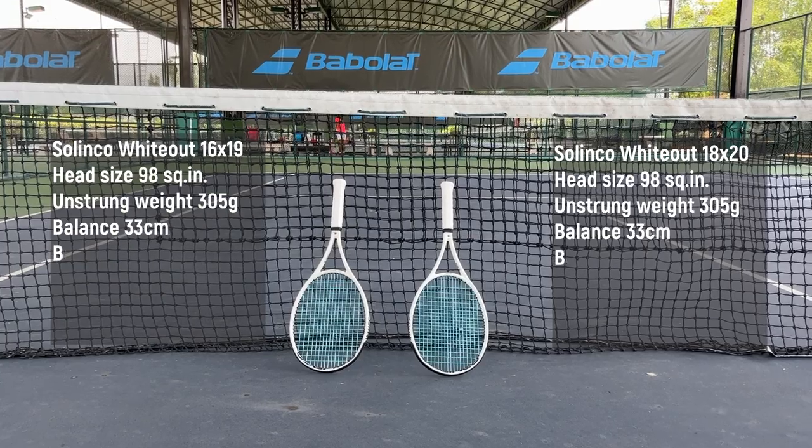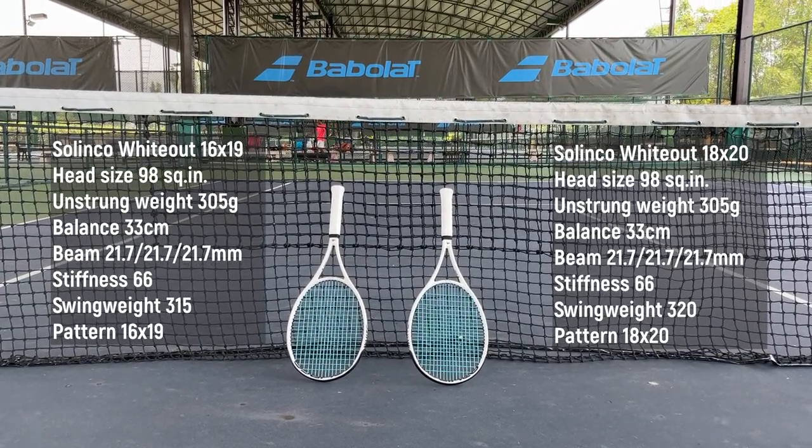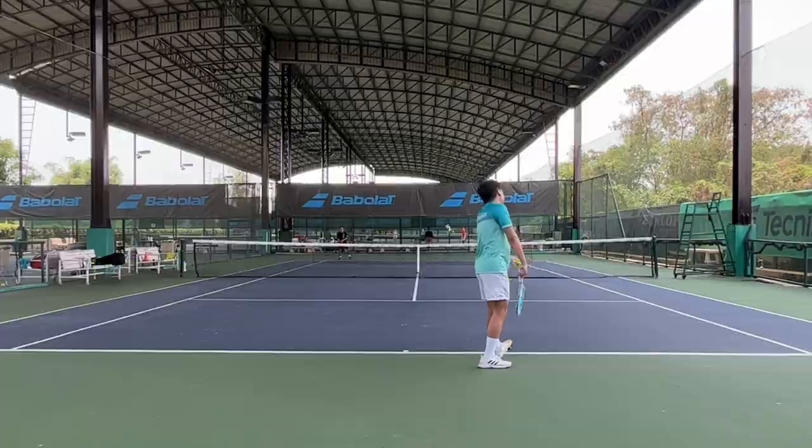In summary, I think the new Whiteout 18x20 is a whole package, but first let's see the specs. Both of them have 98 square inches head size, 305 grams strung, 33 cm strung balance, same beam at around 22mm.